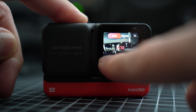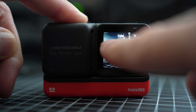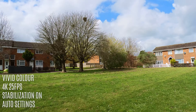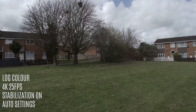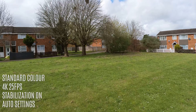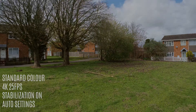We also get three color profiles: vivid, standard, and log. The log profile is great if you're looking to color grade your footage. The standard picture profile, in my opinion, looks absolutely fantastic — very natural looking colors and not oversaturated.